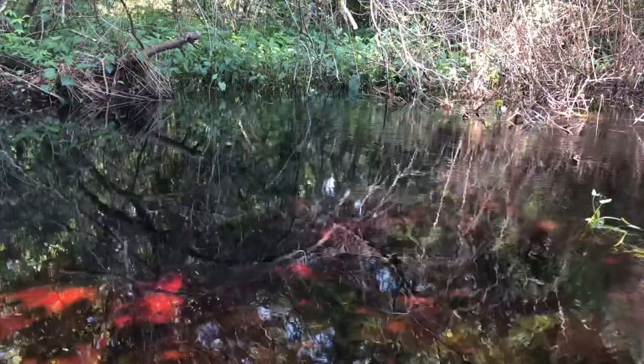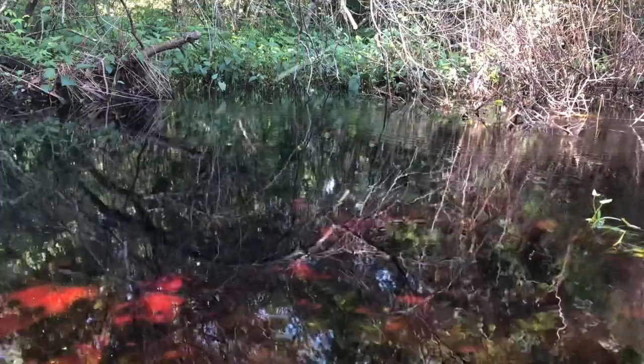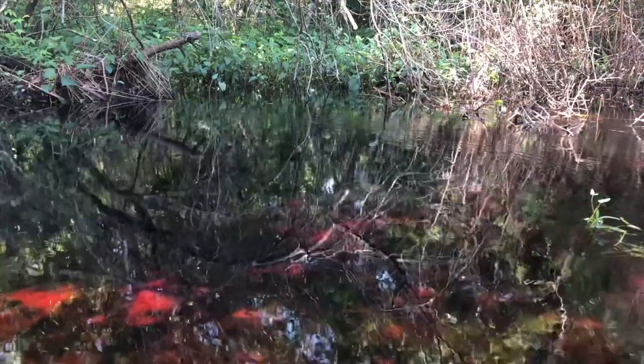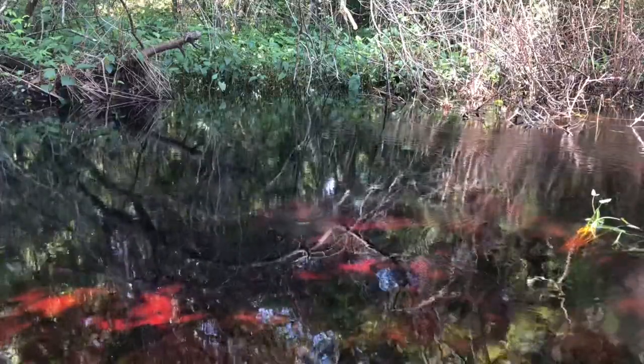Hello everyone, Lucas here. In today's video, me and my friend Kenneth are going to be fishing for Redfin Pickerel in a little tannic creek. We're just going to be skipping mosquito fish into some thickets and we're going to catch a bunch. Hope you enjoy.